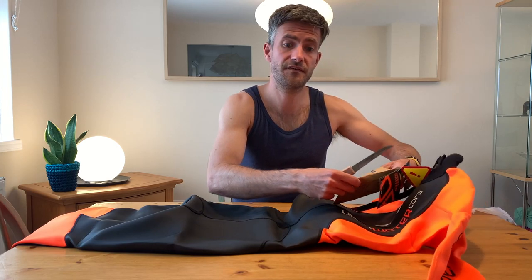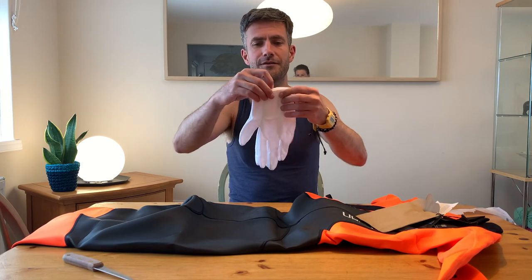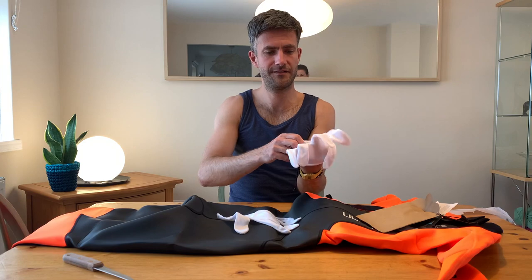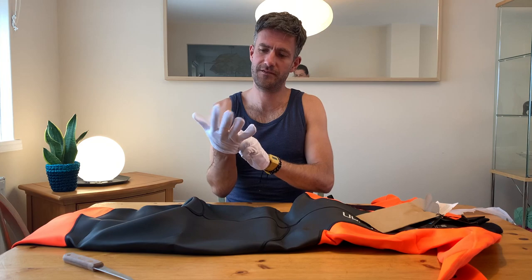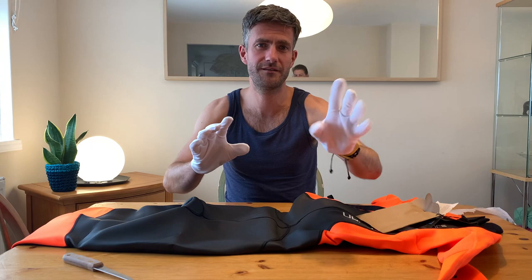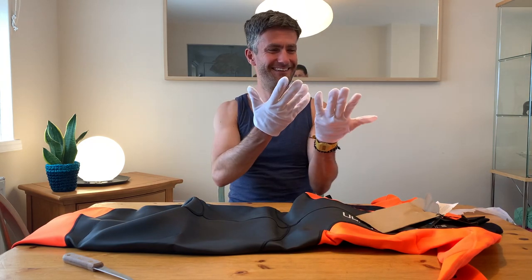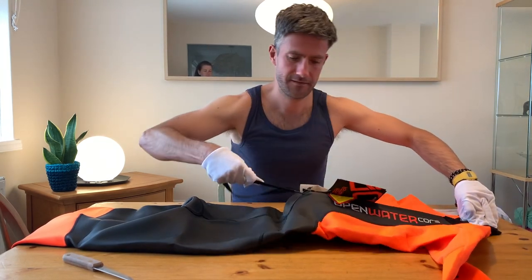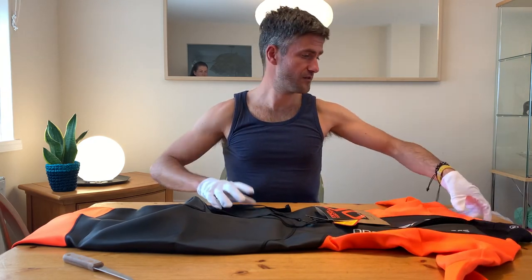I don't know if this thing fits yet, so I'll put my steak knife away. Look at that — they give you a little pair of white gloves to put your wetsuit on. I can't see these staying clean because in my life they'd just end up covered in seaweed and green and brown, but what a lovely thought — white gloves.